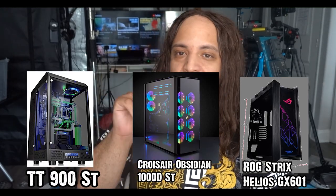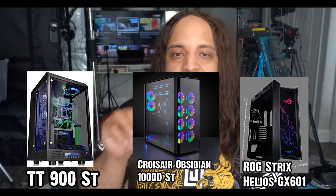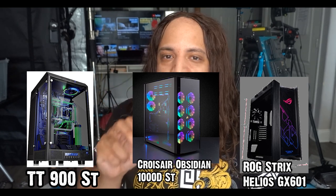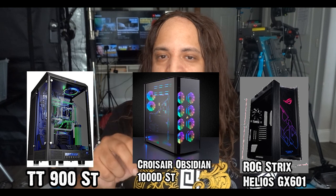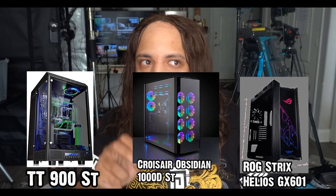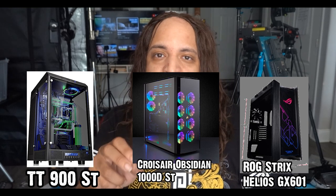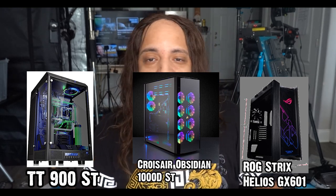These three towers are definitely hitting the marks and are the product of advanced design and performance. If you're willing to check these out further, I dropped some links on Amazon, but you can also find these at Micro Center or, if you're lucky, at Best Buy. I just might get some of these myself once I get the time and the money. So if you liked this video, definitely destroy the like button and drop a couple of comments.